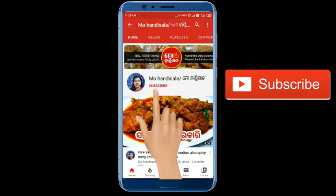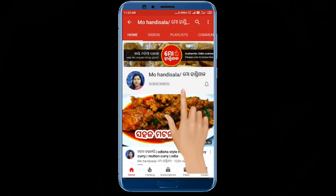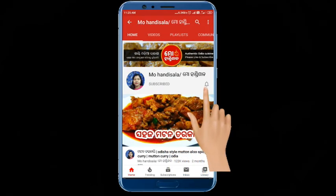Please subscribe to my channel, click on the bell icon, click on all options, and click on the bell icon.